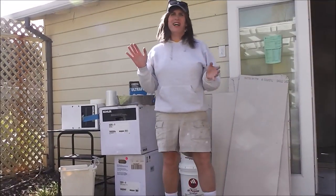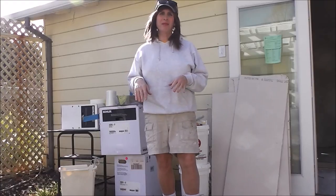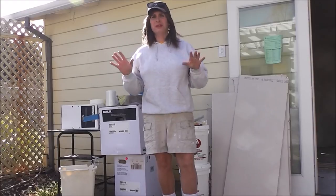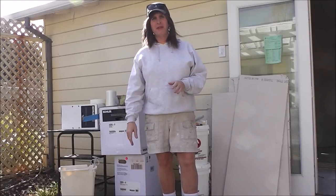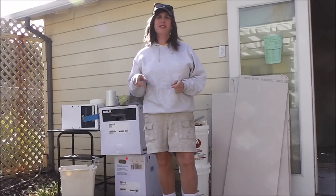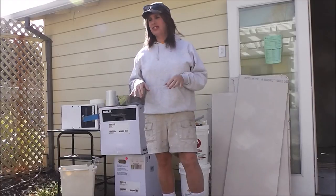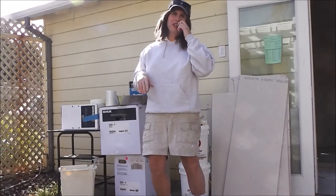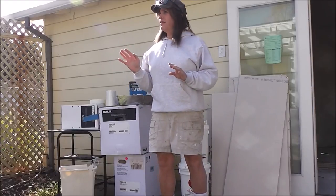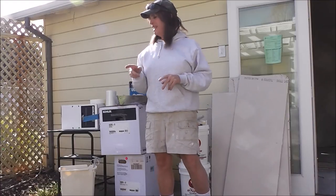Hi everyone, happy Friday afternoon. Getting close to starting the drywall finishing tomorrow. As you know, you've seen me secure all the panels in place, all the sheets of drywall, and it's now reached the point where tomorrow, Saturday, the 25th of March, I'm going to start seaming and finishing the drywall. I thought I would go over a few tools of the trade that have really helped me all through my life with drywalling and sheetrock finishing, and particularly when I did the house.